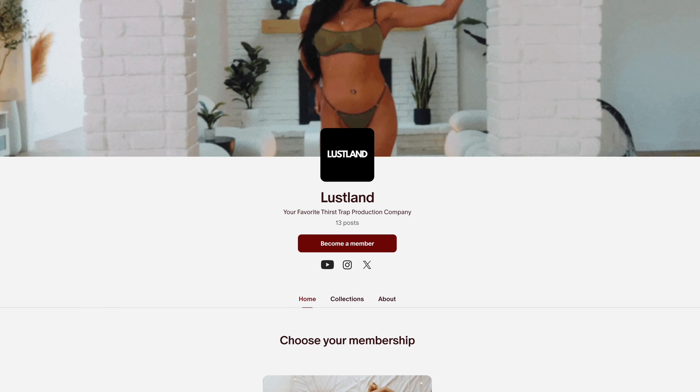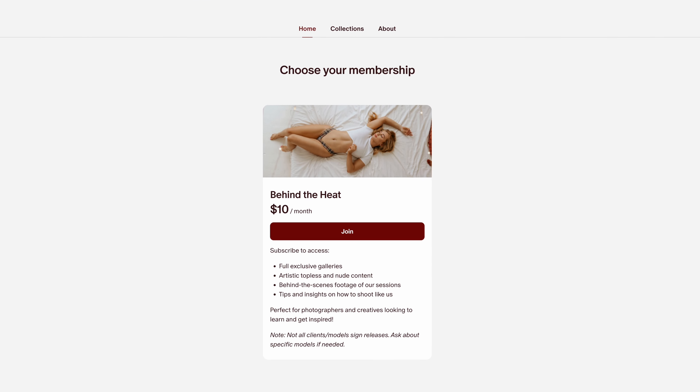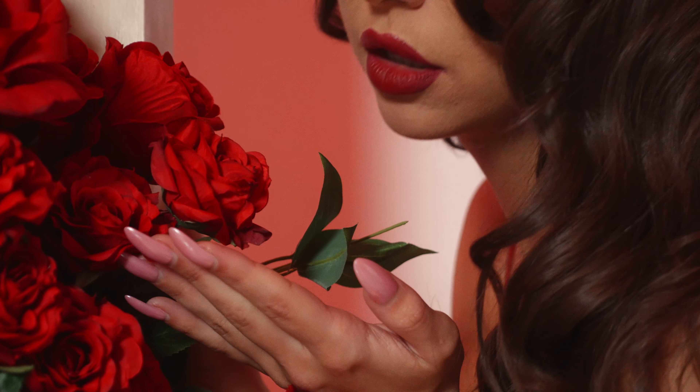Don't forget to check out my Patreon for exclusive access to the full photo gallery from the shoot. I regularly post new photo shoots and behind-the-scenes content each month. Your support means the world to me and helps me continue providing valuable education and insights into photography.